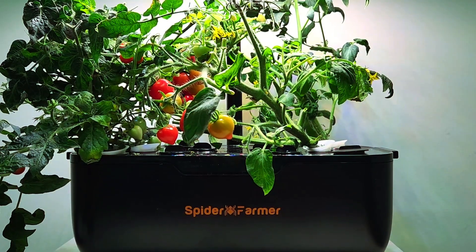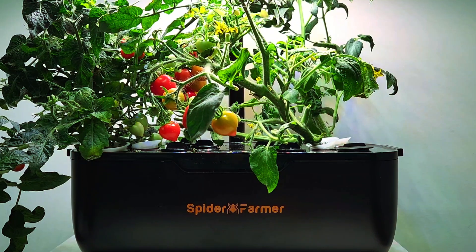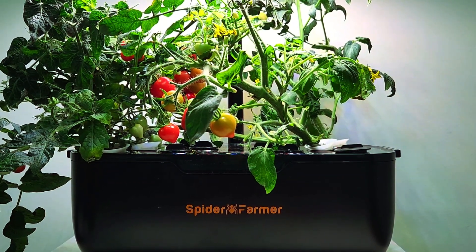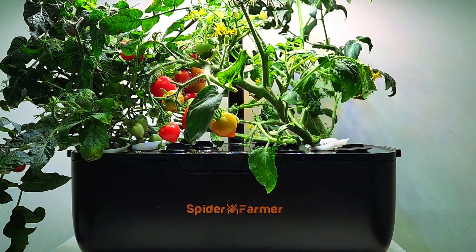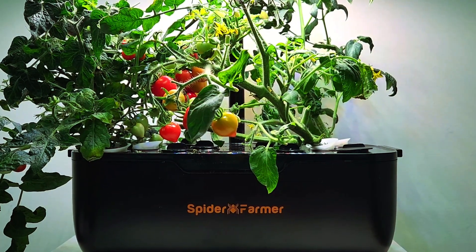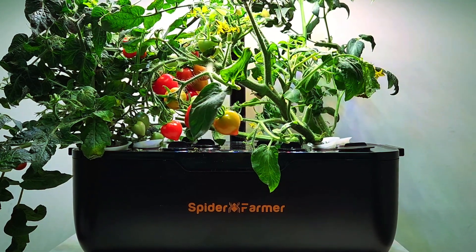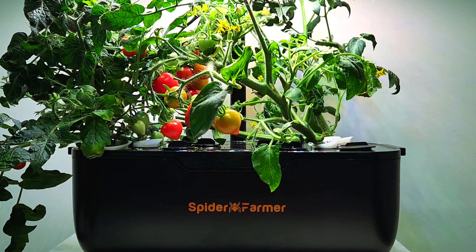So if you're looking for a good recommendation for an indoor countertop hydroponic garden, this recirculating hydroponic garden is doing quite well and has outpaced all my expectations.